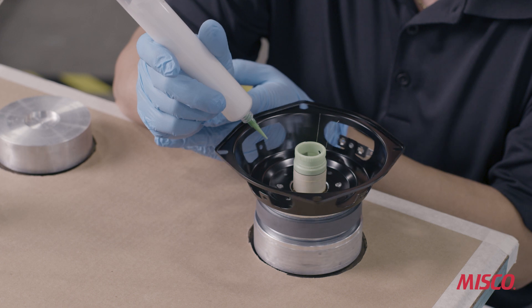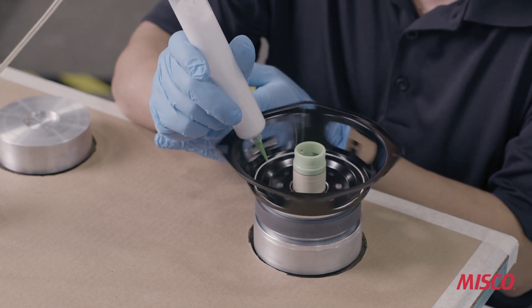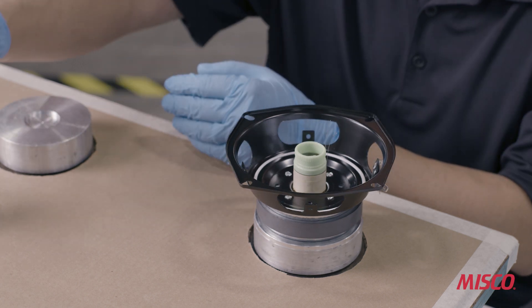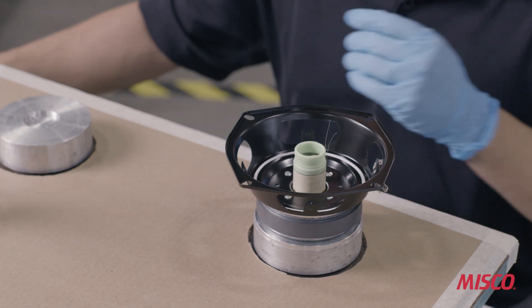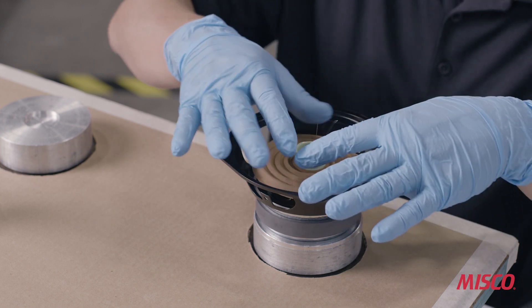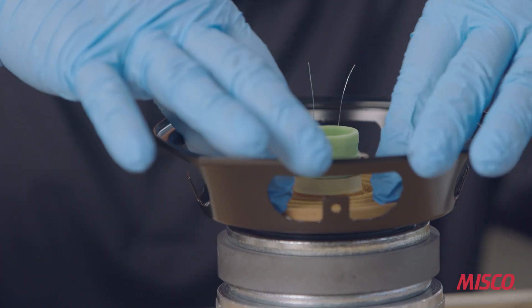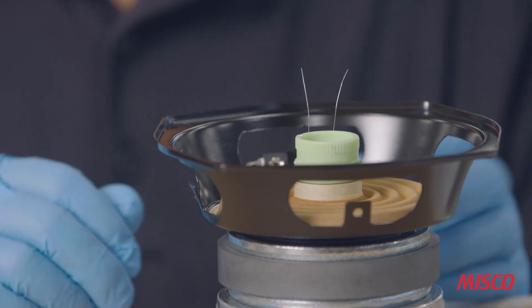Next, we apply a bead of adhesive to the basket that will be used to anchor the spider to the basket. The adhesive used in this operation is a soft water soluble adhesive that bonds to both painted steel and to treated cloth equally well.